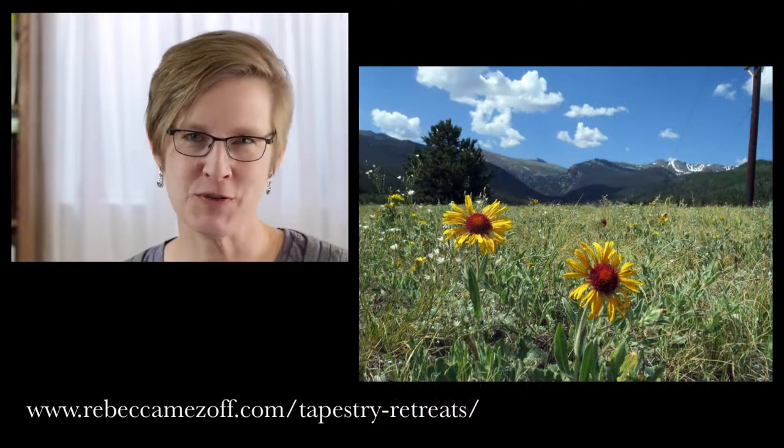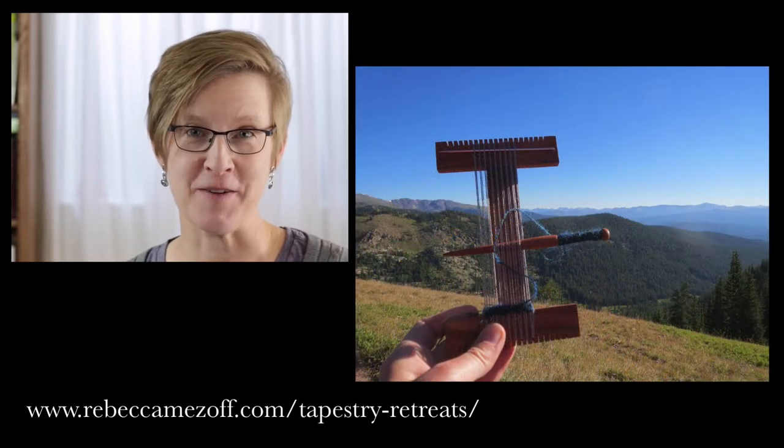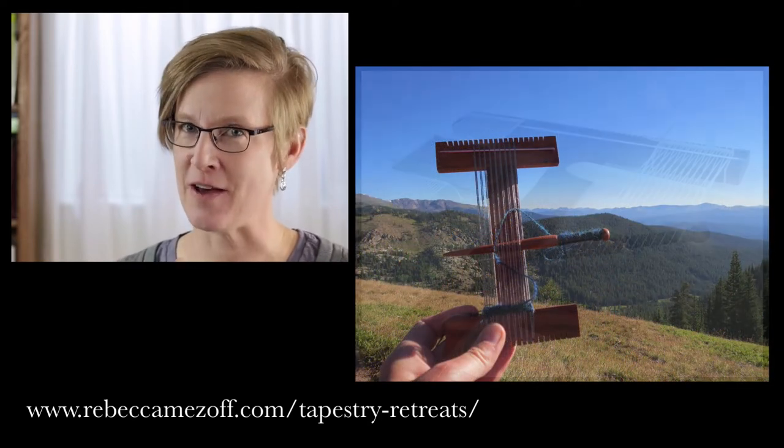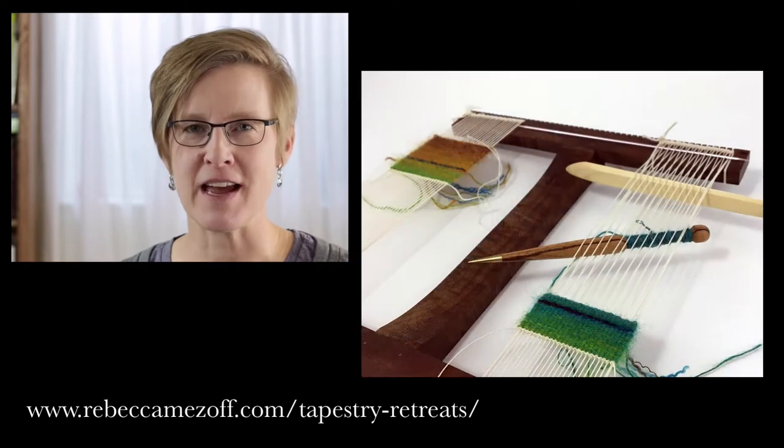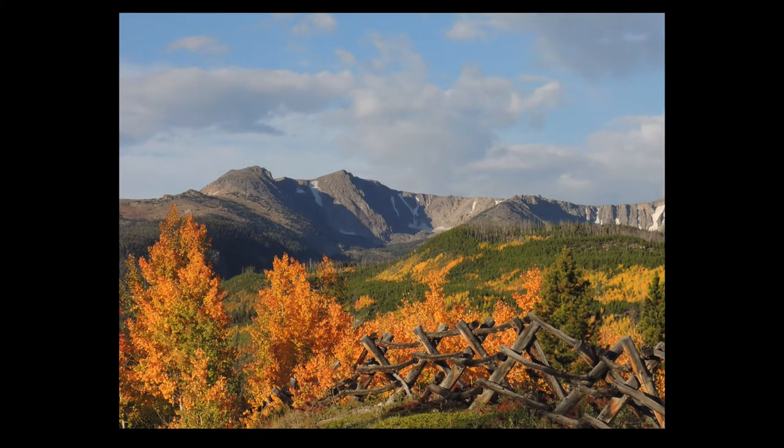Every summer I hold a retreat based on this particular idea high in the Rocky Mountains of Colorado. If you'd like more information about this year's retreat, just go to my website www.rebeccamazoff.com/retreats and check it out. I'll see you there.